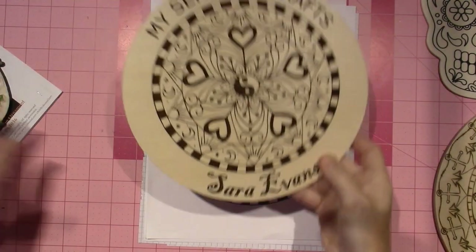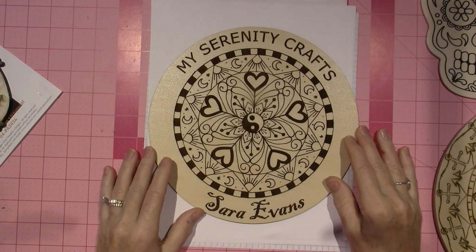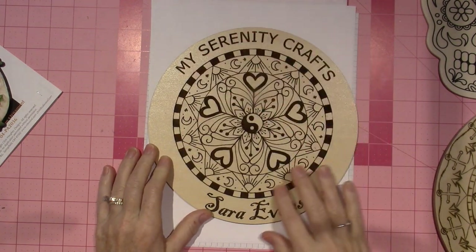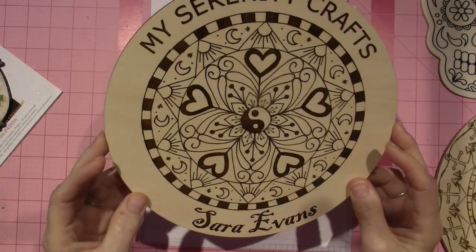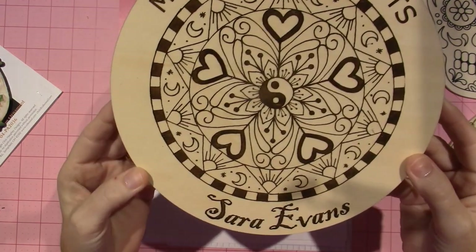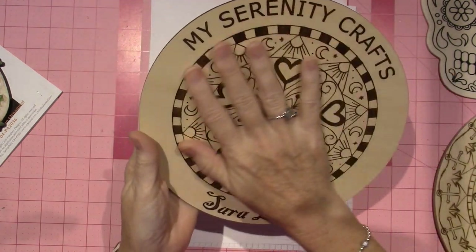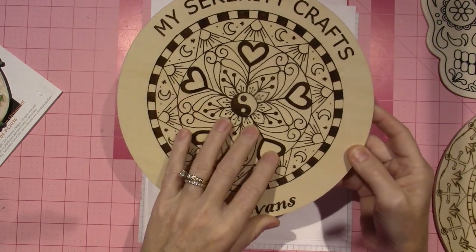I'm going to go right to the big one. He made a sign — my Serenity Crafts, he put my name — and it's all my own artwork. That's what I love the most. It's not someone else's.